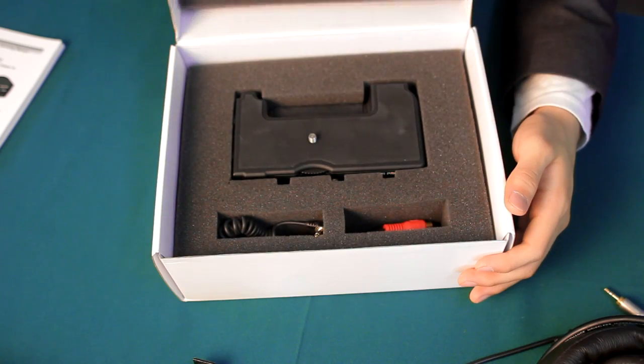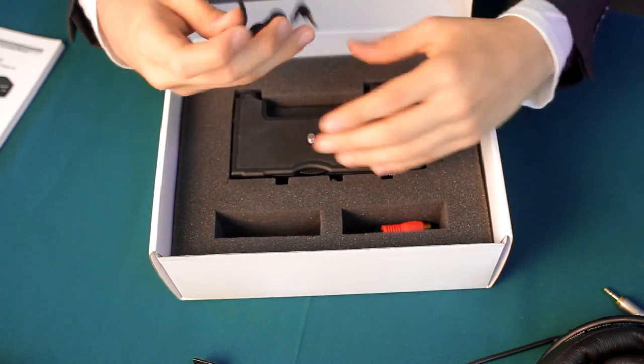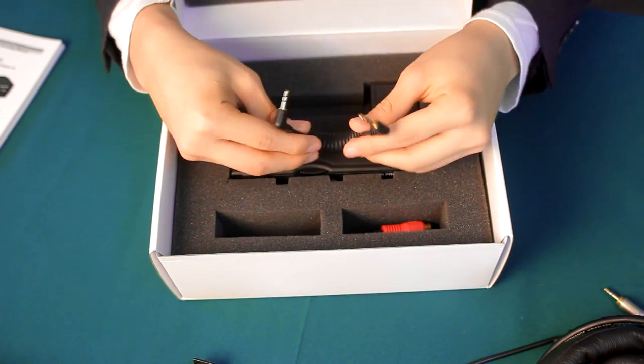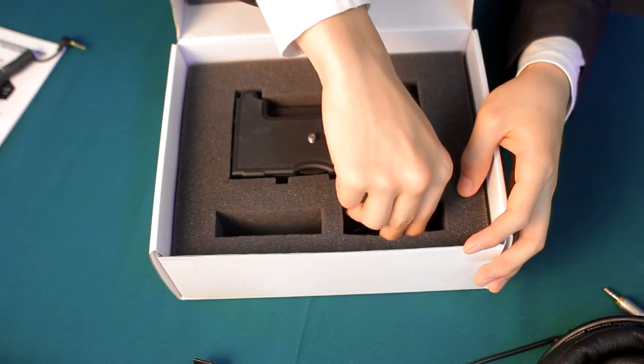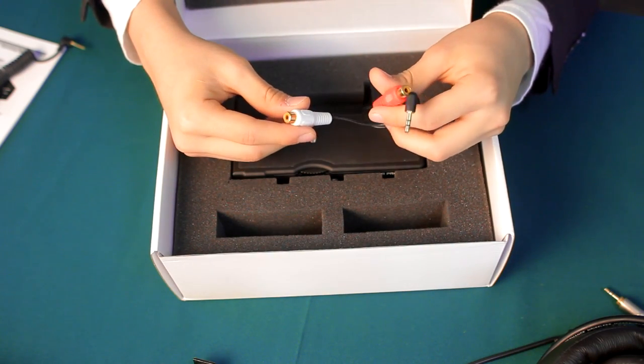Inside the box, we have a cable which is 3.5mm to male jack. What it does is send the signal from the adapter to your camera. We also have a cable which helps you to monitor your audio, and we'll talk about that more later on.